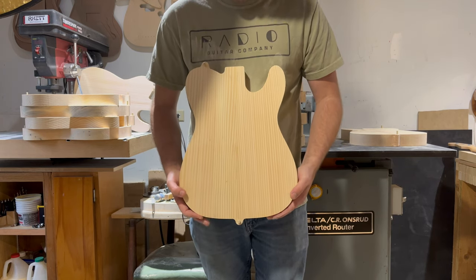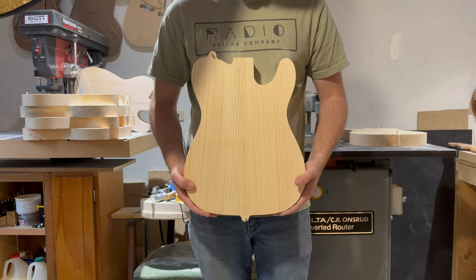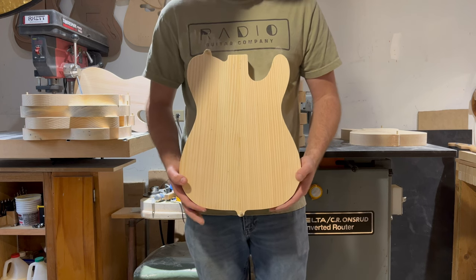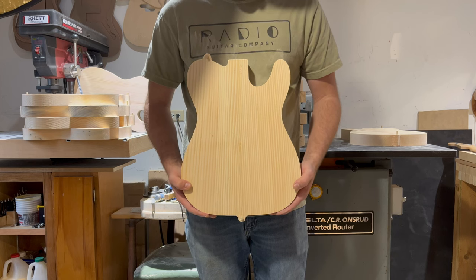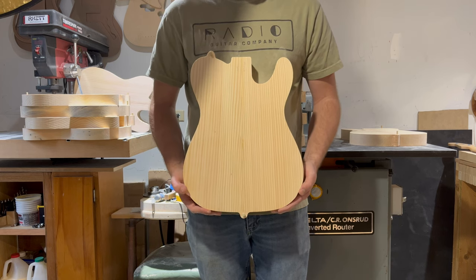This is Body 0015. It should be available on Reverb. You can find the link to the Reverb sale and more information on the body at RadioGuitarCompany.com.